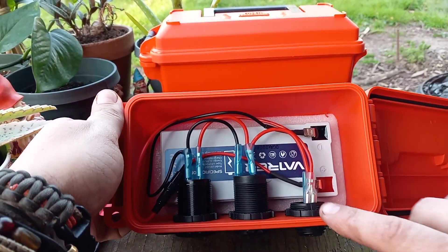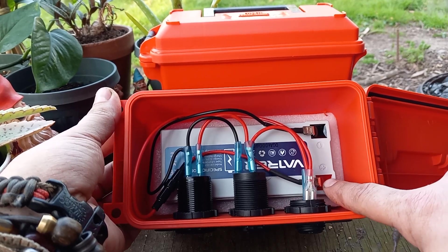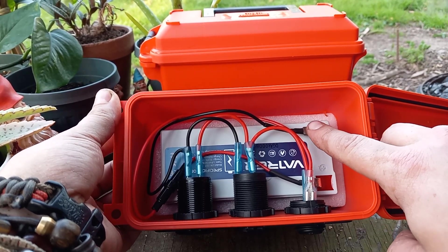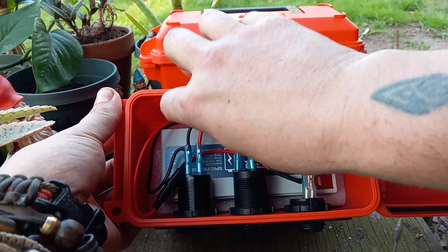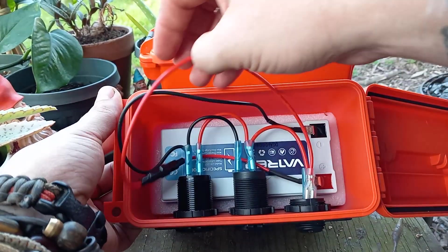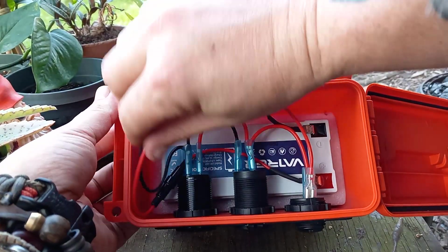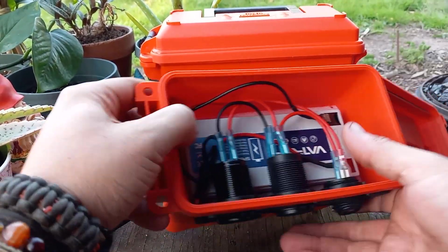All of this stuff came already plugged in. All I had to do was take this wire and this wire — it was already attached — and put a terminal on each end of that so it hooked up.